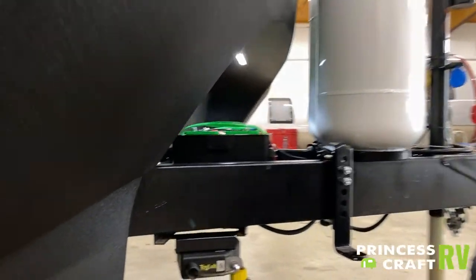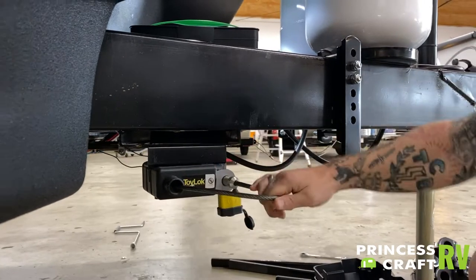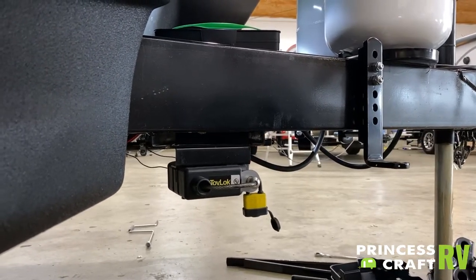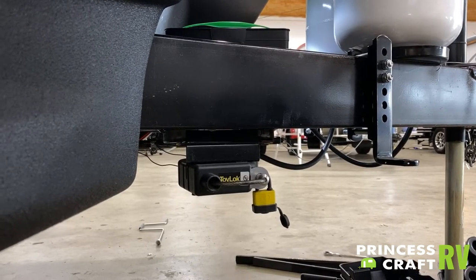We do have your toy lock here — this is a ratcheting cable lock designed to lock up any outdoor equipment you may have outside and keep that secure. You do have quite a bit of length there on that cable.